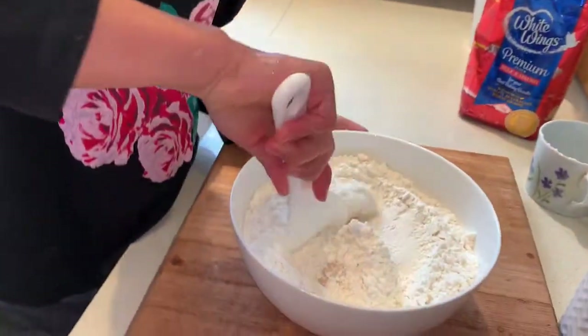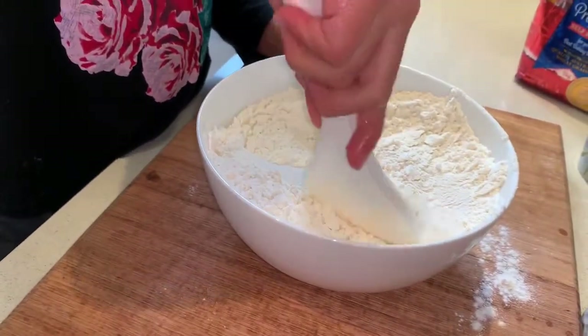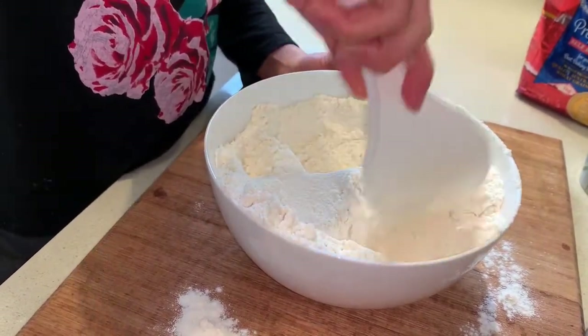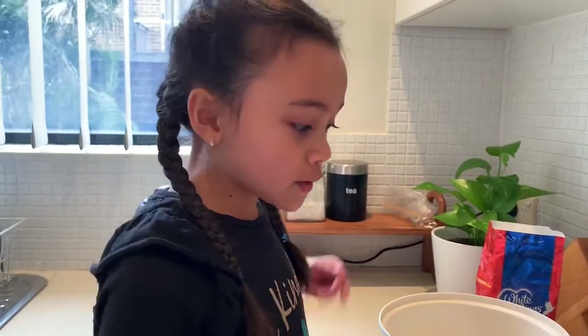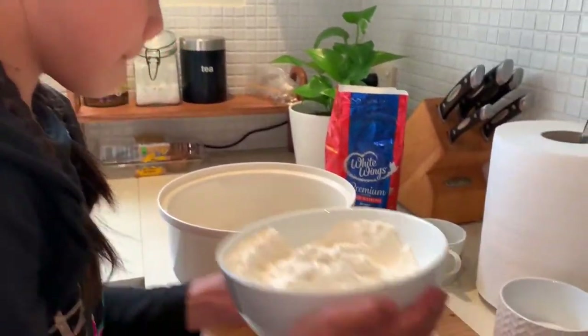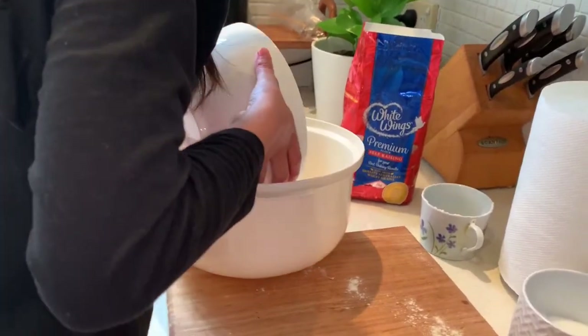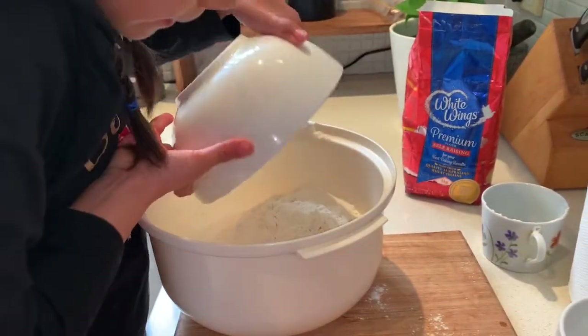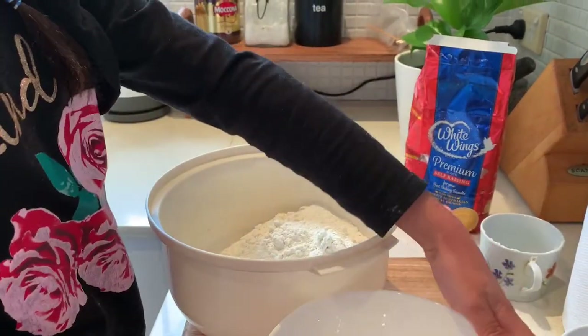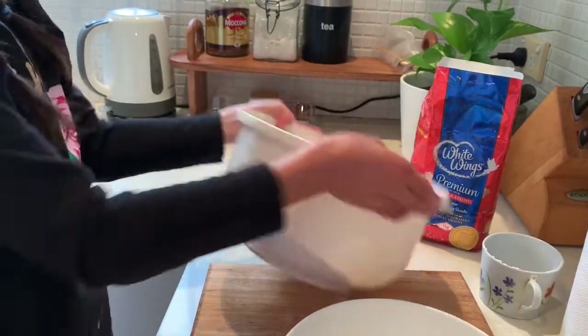And then we're going to mix it. Because my bowl is very small, I'm going to transfer it into a big bowl. And then I'm going to mix it up.